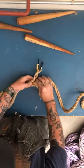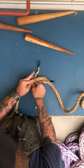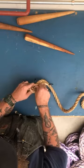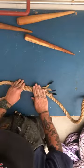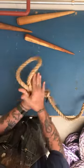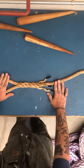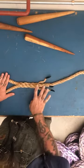Snug it down and make sure it's nice. Then I'm just going to go with one more tuck. Now it's a nice splice right there. Some people like to roll them out or roll them in their hands, roll them under their foot — that's fine. It's a good splice.